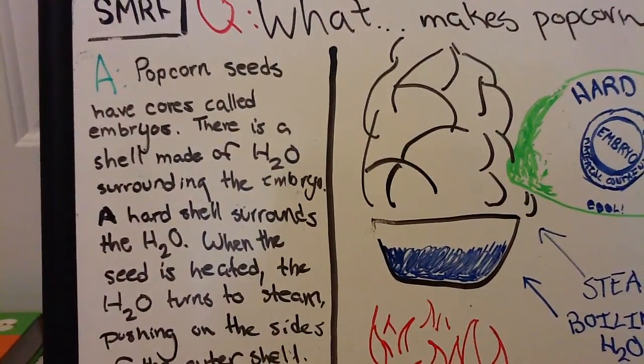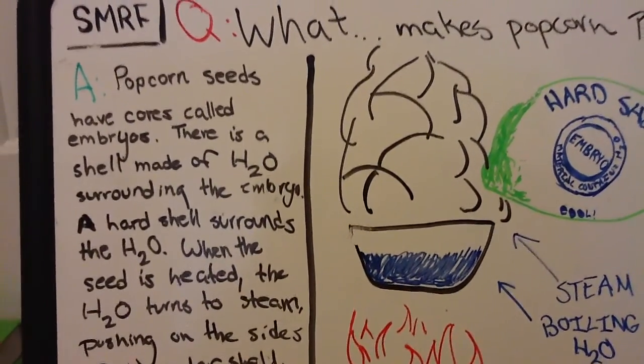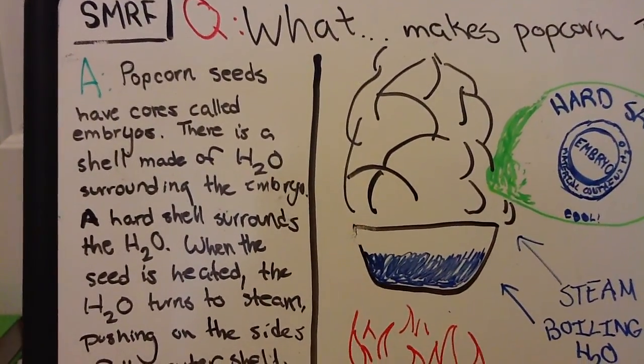If you don't know what H2O is, it's not literally a chemical name, but it's more of an abbreviation for water.